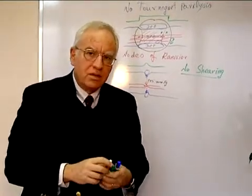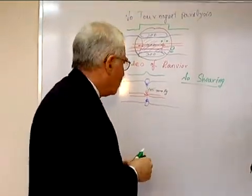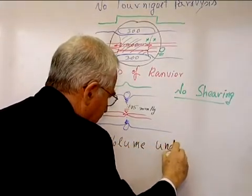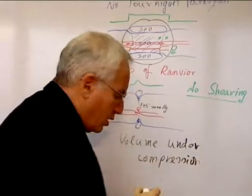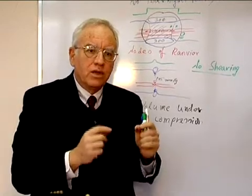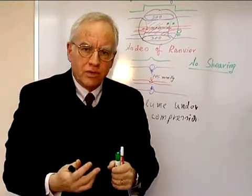What we gain this way is we avoid the crush of the tissues, which could be quite extensive. The last parameter we have to discuss is the volume under compression. As our patients get older, sometimes with comorbidities, we have to pay attention to the fact that we cause the minimum amount of damage when we are preparing them for surgery. Thank you.